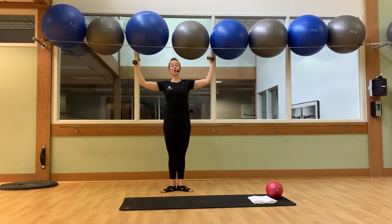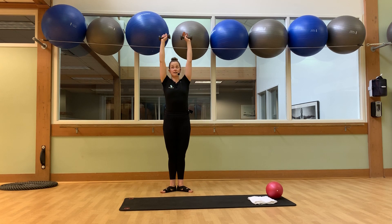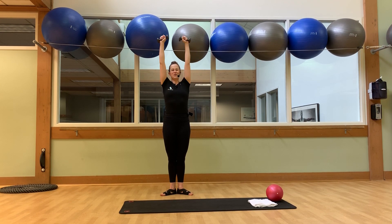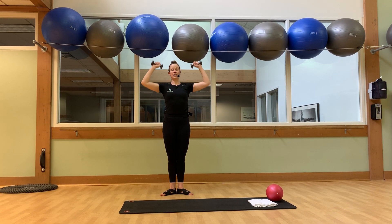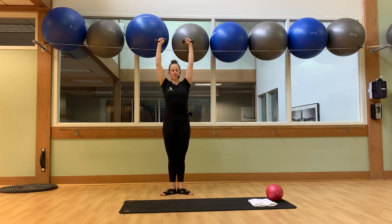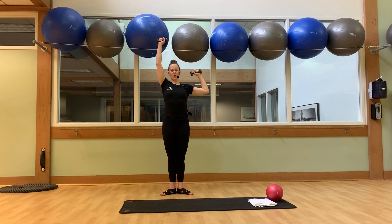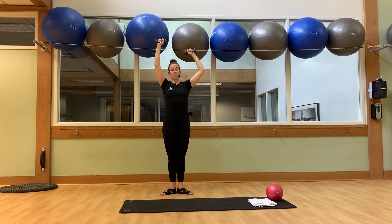Do both arms together — four, three. Still squeezing your glutes, still squeezing those inner thighs, abs are strong. Let's take it to an additional shoulder press — up and out, up and out, up. Keep the shoulders down. Four, three, two. We're going to hold the arms at the top — shoulders down. Right arm only for four — push, three, two, one more. Stop at the top. Go left — four, three, two, one more.